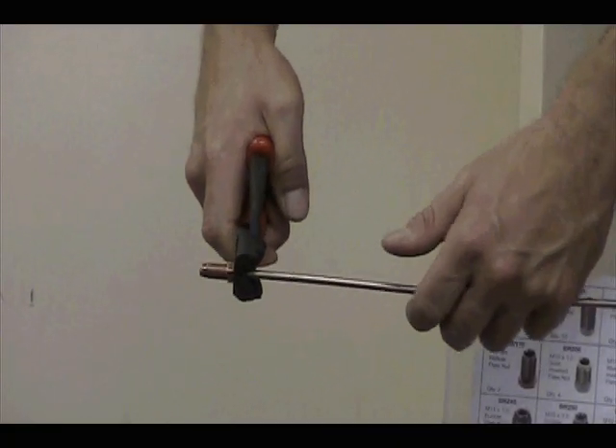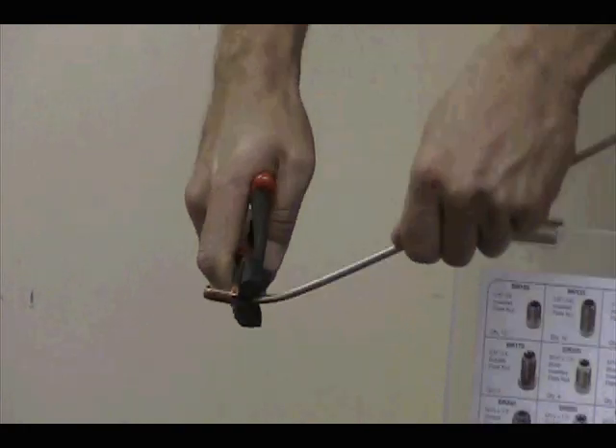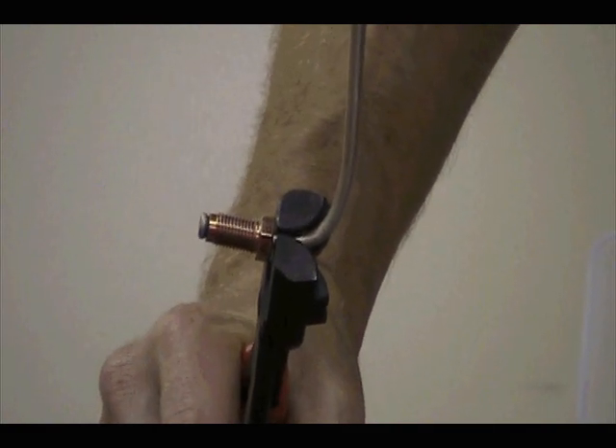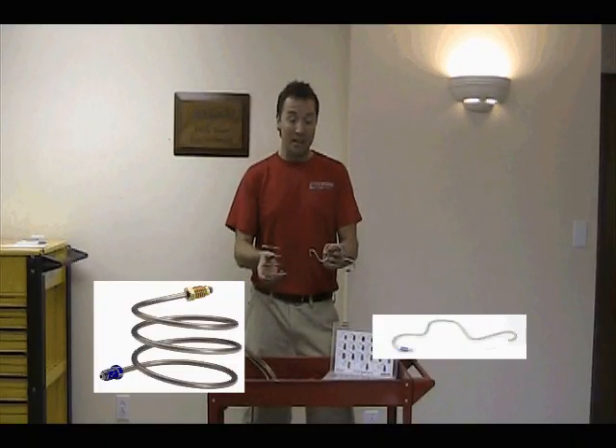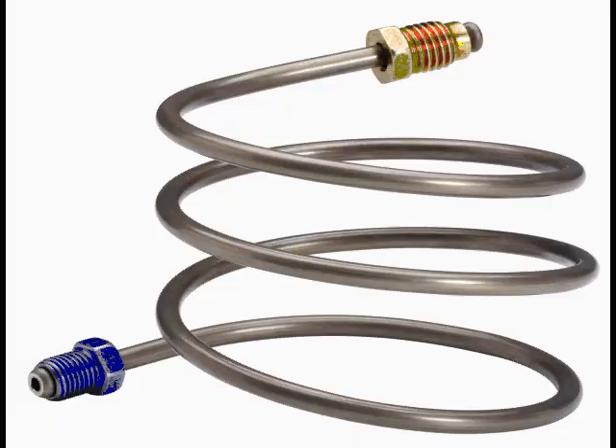As you can see, it is easy to make a tight 90 degree bend right at the nut. Now try making bends like these by hand or with ordinary pliers.